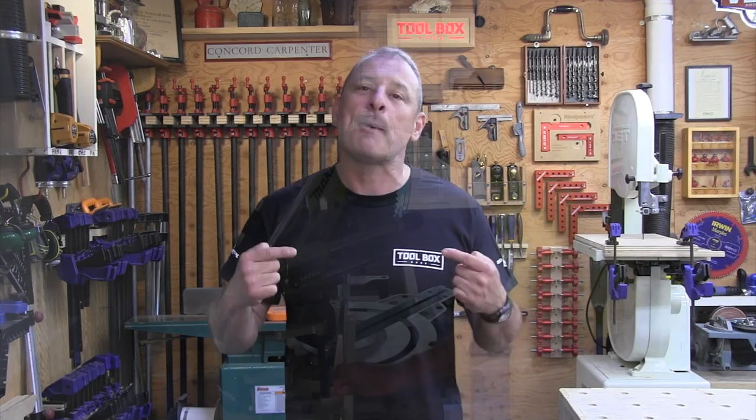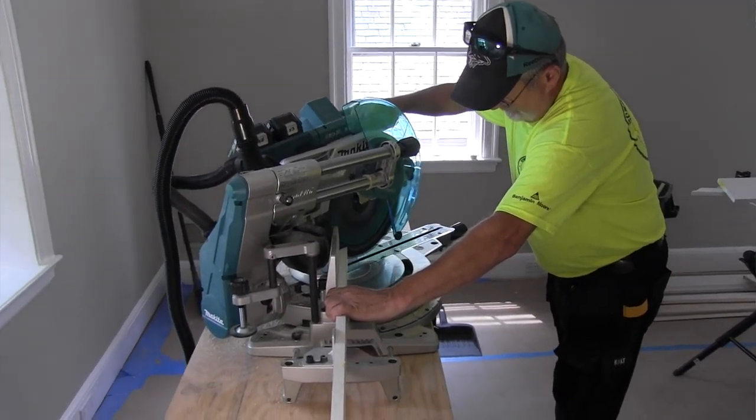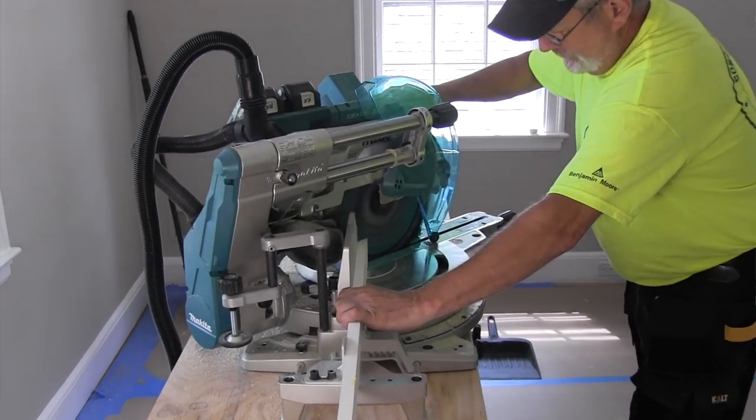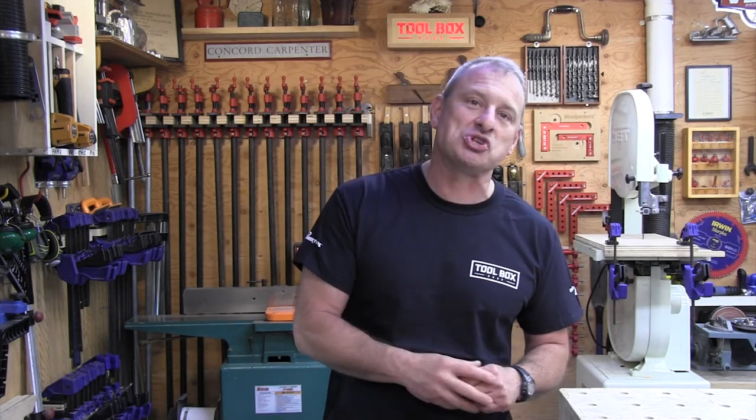From its size, power, upfront and easy accessible controls, and intuitive design, it's not going to disappoint. I promise you that. The Toolbox Buzz crew was pretty excited — welcome back Makita. We were interested to see what this saw was all about, so we took it to our job site and then evaluated it later here in the shop.